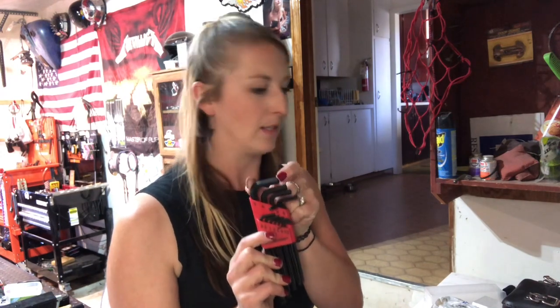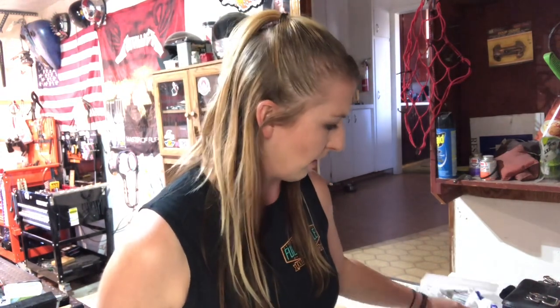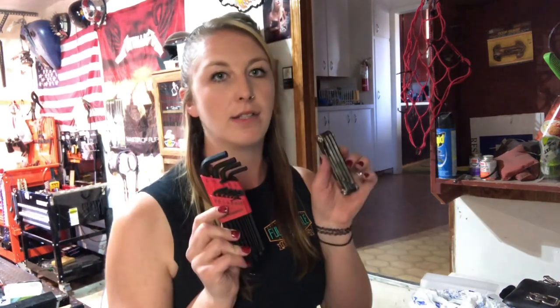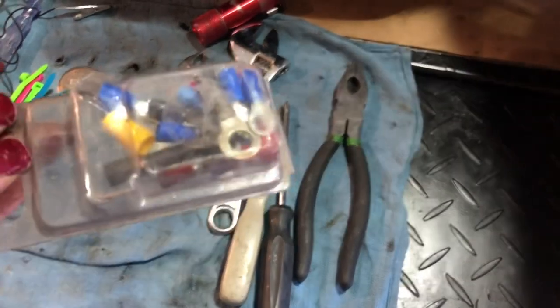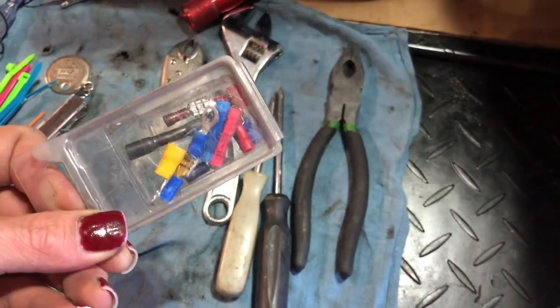And a better set of allens. I like these better because sometimes you can't get into those short little spaces with a short set — this longer set of allens works better. I also keep some eyelets and butt connectors just in case you have electrical mix-ups on the road.